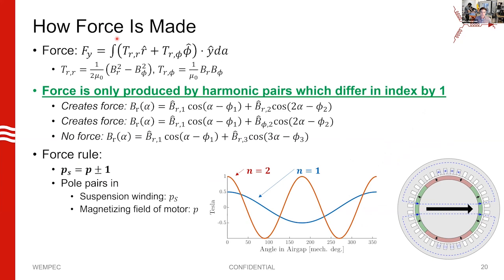Now, the new trick business: force. We can similarly use a Maxwell stress tensor to calculate force. The conclusion we reach is that force is only produced by harmonic pairs which differ in index by one. In English: if you have a motor with P pole pairs in the magnetizing field, your suspension field that creates forces must have P plus or minus one pole pairs. So if you've got a four-pole induction motor, to create forces you must add a two-pole or six-pole field. I'm showing a permanent magnet machine to illustrate — the suspension field enhances the air gap field on one side and weakens it on the other, disrupting symmetry and creating a force.